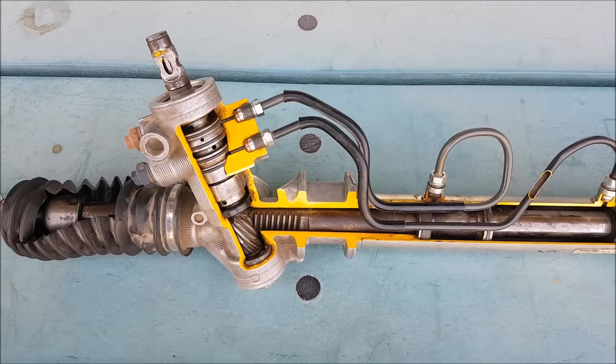Welcome to another episode of An Automotive Sport. Today I have decided to explain the working of a power rack and pinion type steering system.